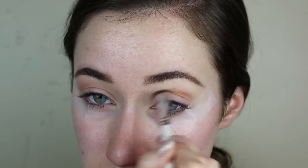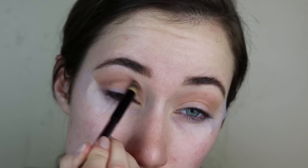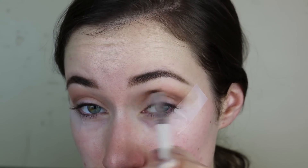Then I'm going in with the shade Bold and putting that in the crease. These shadows are so buttery, so pigmented — incredible. I'm obsessed with them. I will definitely do a full tutorial using just this palette. Now I'm going in with the shade Edgy, which is just a darker brown, and I'm deepening up the crease, making everything blend together nicely before we pop that sparkly shadow on top of the lid. I'm blending that out really, really well with my e.l.f. brush.